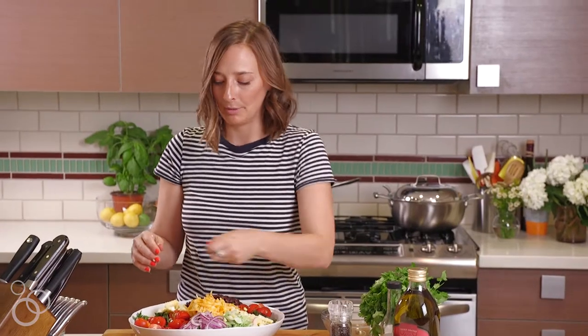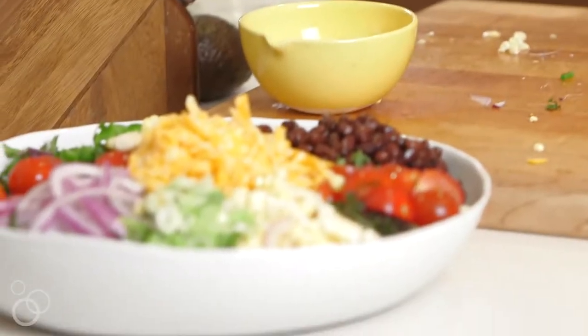We're gonna put avocado on too, but we'll wait till the end because you don't want the avocado to brown while we're doing everything else. So we'll put this off to the side and let's make a cilantro vinaigrette.